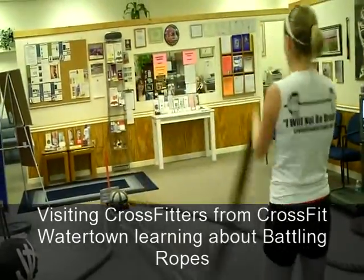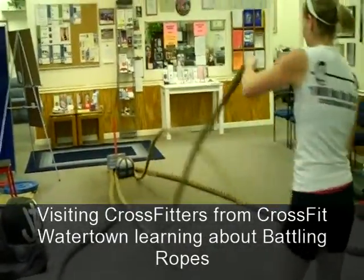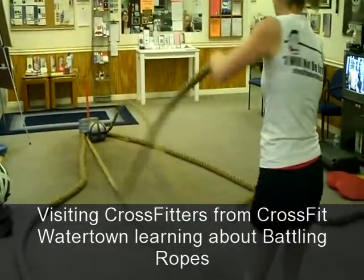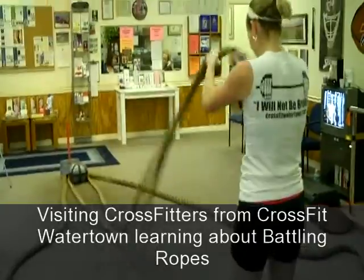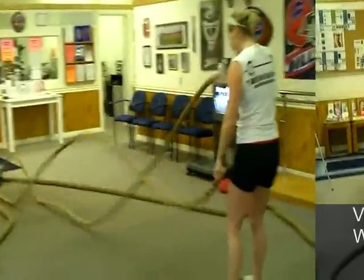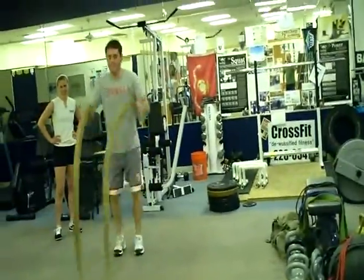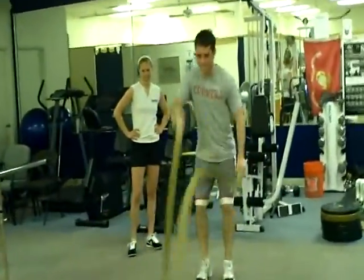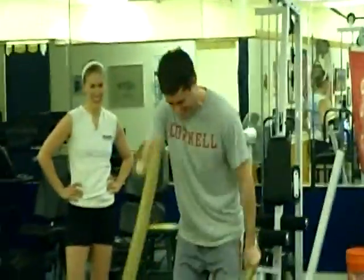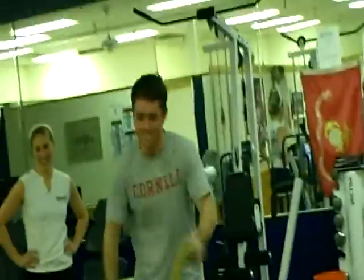I'll get your Watertown logo on the back so Elizabeth knows you are here. Yeah, she'd appreciate that. As soon as I'm ready, I will. I live vicariously through watching them do it. CrossFit Watertown is on a CrossFit vacation at CrossFit Gulf Coast.